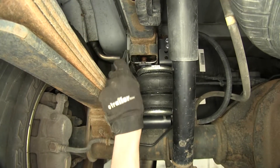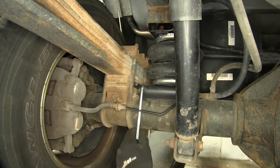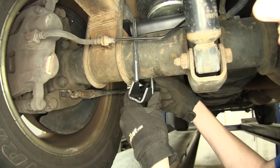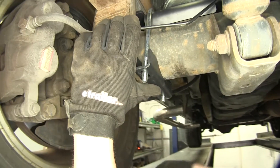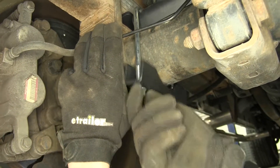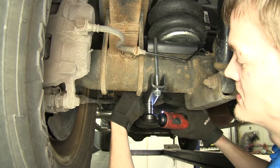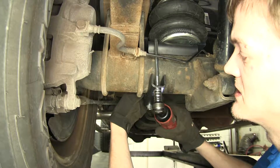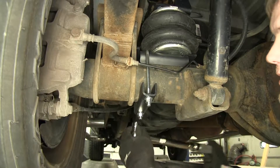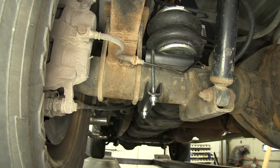Now we'll drop down our U-bolt between our airbag and our leaf spring pack, and it goes into the notch in our lower bracket. We'll place on the strap for the axle onto the U-bolt and secure it with our flange nuts. We'll use a 9/16 socket and tighten up these nuts, making sure we go evenly. With both torqued, we'll repeat the same process on the passenger side.